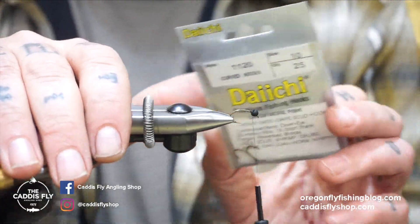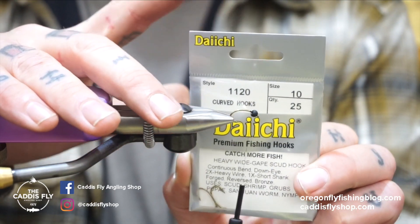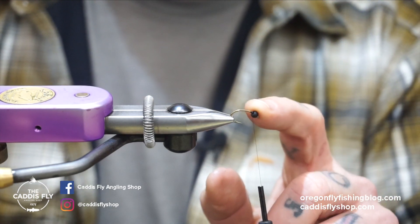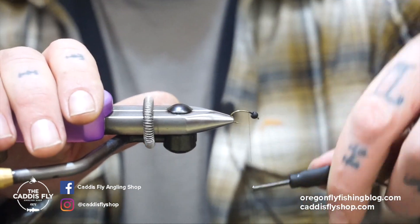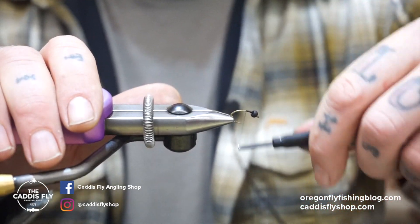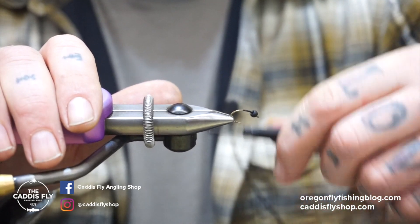In the vise we have a size 10 1120 DHT hook. This is a 3.5mm matte black tungsten bead — you can do it in a nickel bead or a colored bead if you want, whatever you fancy. I'm just gonna build up a little bit of a taper to help build the body nicely.